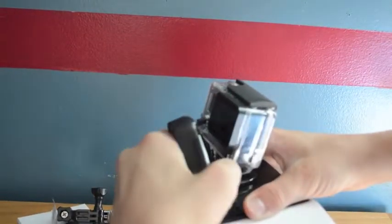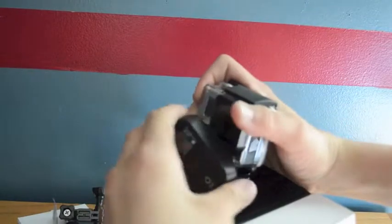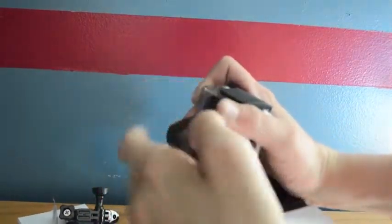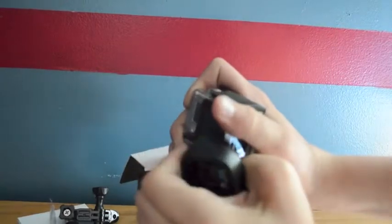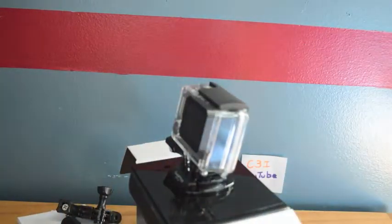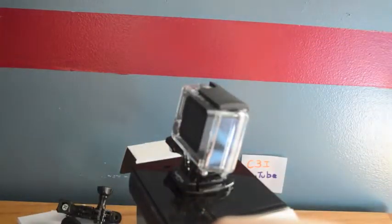This has 4K video, 12 megapixels which is the same as last time, 30 frames per second which is okay, built-in Wi-Fi which is about four times faster, and auto low-light detection. I sold my other GoPro for $25 and then just upgraded to this nice one — smaller, lighter, mightier still. That's their new slogan.